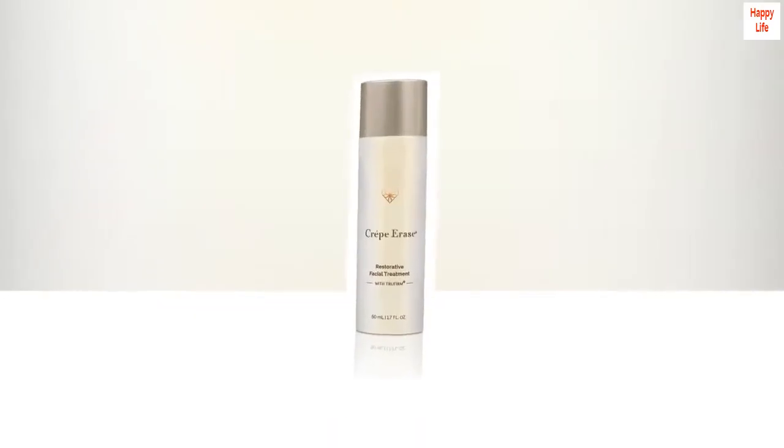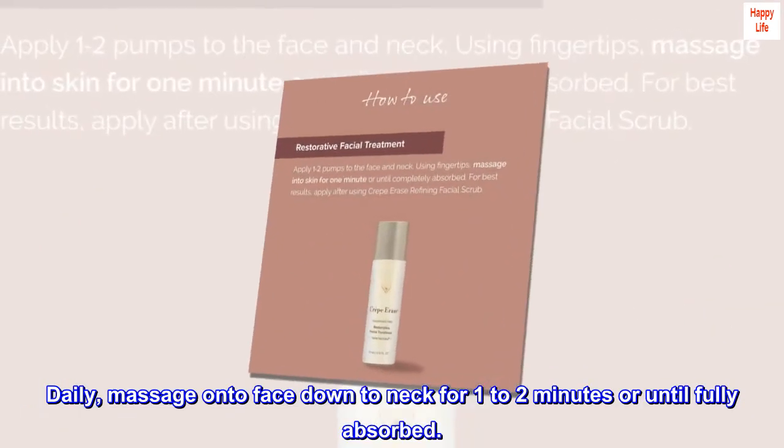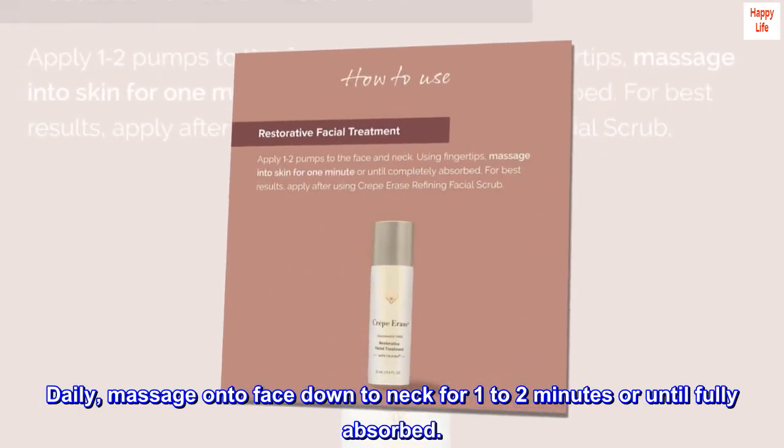Suggested use. Daily, massage onto face down to neck for one to two minutes or until fully absorbed.